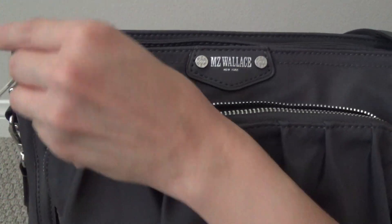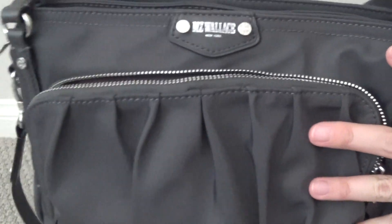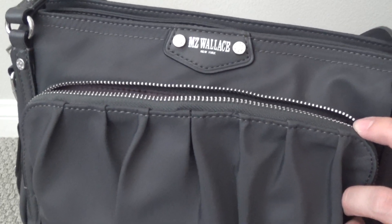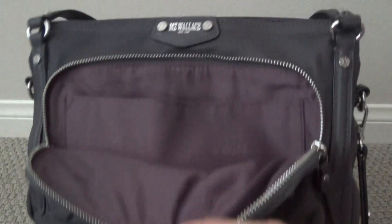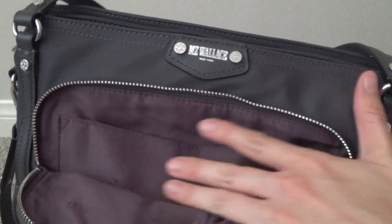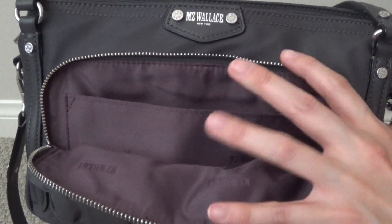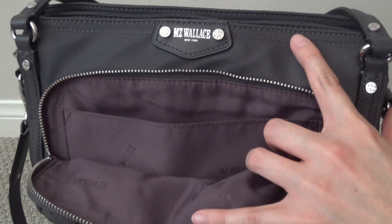The leather trim, the grommets, the rings, the hardware — everything is just beautiful about this bag. I was just really bummed that the silhouette just didn't work. The lining is absolutely gorgeous — it's like a grayish purple color, just so, so pretty and a great complement to the outer gray color.